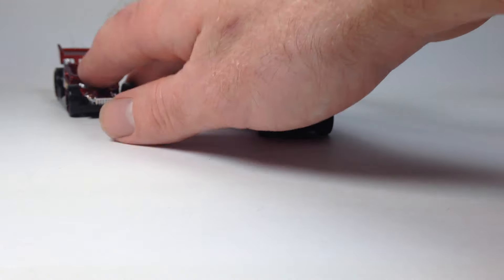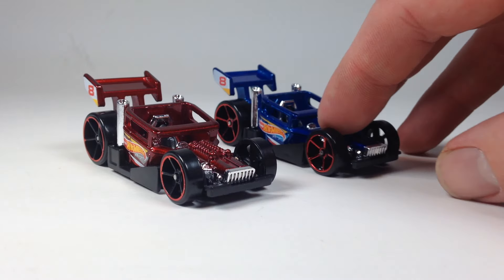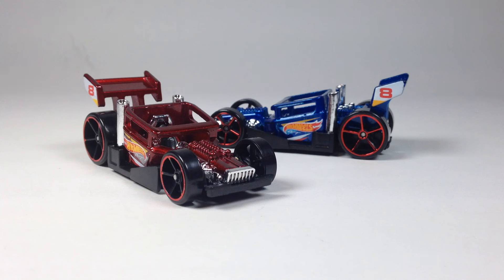For this time around, I think I'm gonna go red. I think the red one is a little bit better — I think it edges out the blue one. But as always, let me know what you think in the comments down below. Do you prefer your Bone Speeder in red, in blue, or not at all?